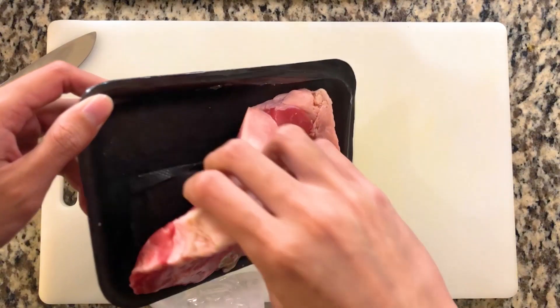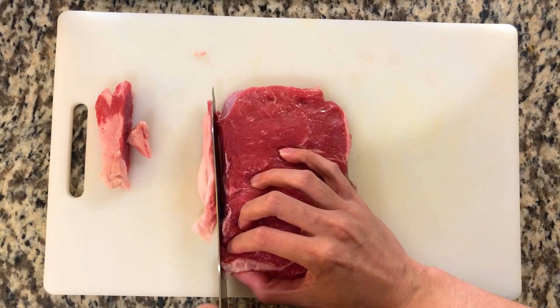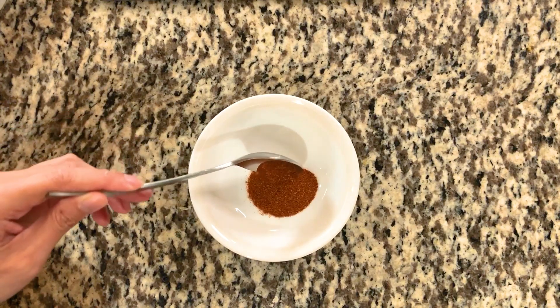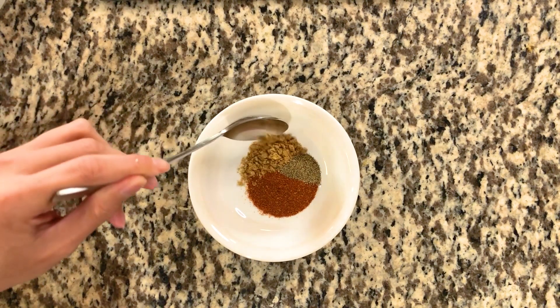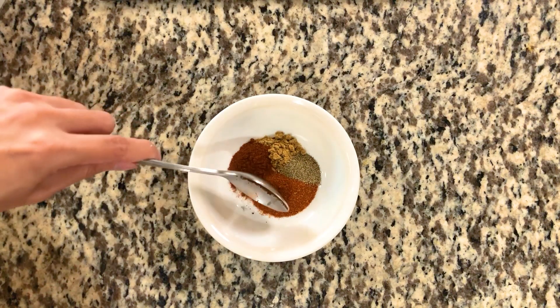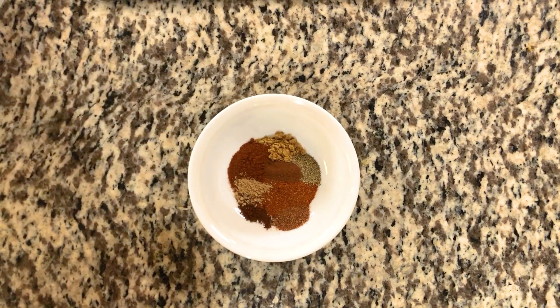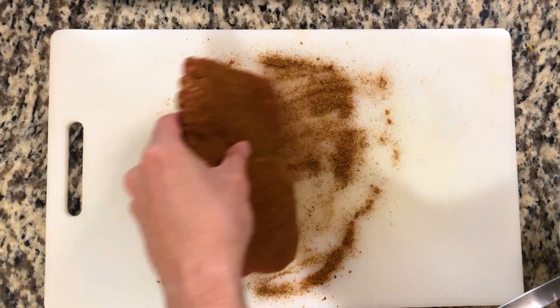Let's start with the meat. I'm using a piece of steak here. Trimming off any excess fat is optional, but I'm doing it to fit the meat easier into the pita later on. To season the meat, I'm creating a spice mix inspired by Middle Eastern cuisine: season salt, black pepper, cumin, paprika, ground cloves, ground coriander, ground cardamom, and finally cinnamon. Generously coat the beef with the spice blend and pat into the meat on all sides.